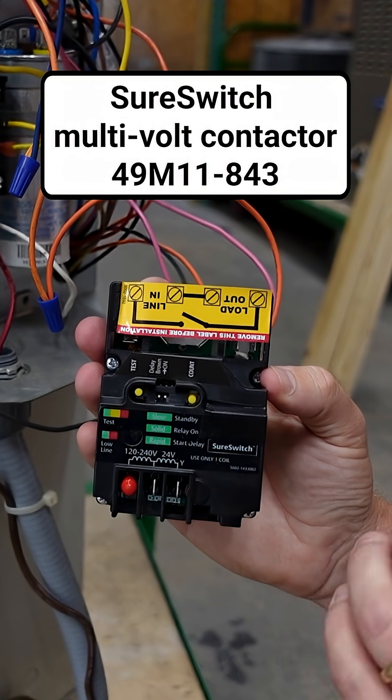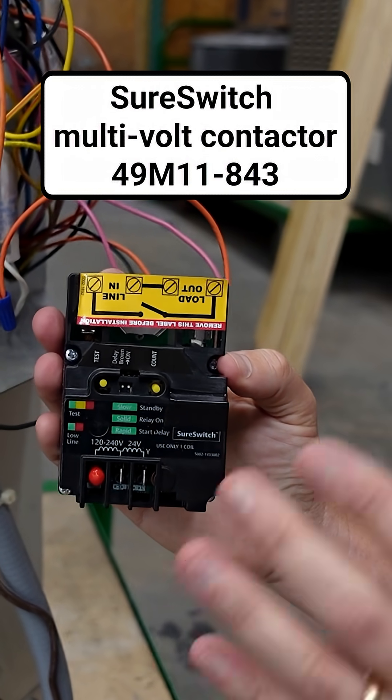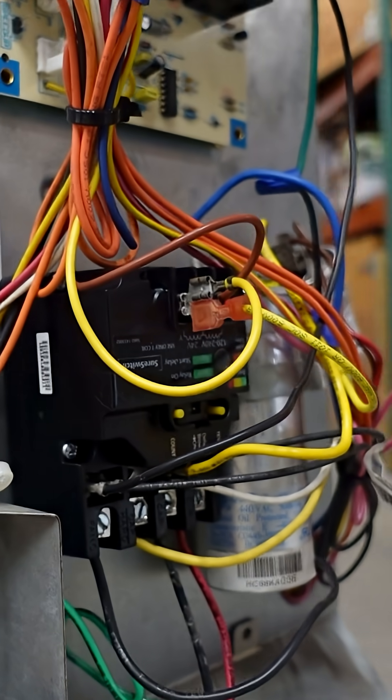Brian with HVAC School here to tell you another neat aspect of the White Rogers Sure Switch by Copeland. Let's talk about how you mount and wire the Sure Switch. It's actually really easy, but there are a couple of things you need to pay attention to.